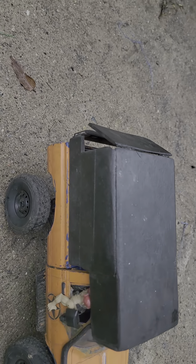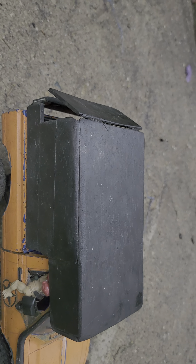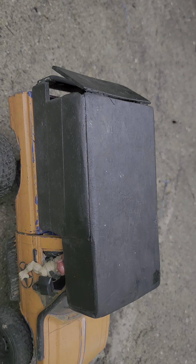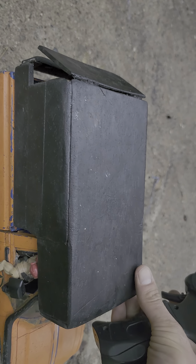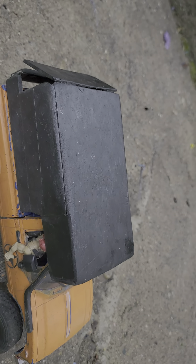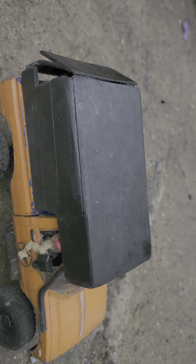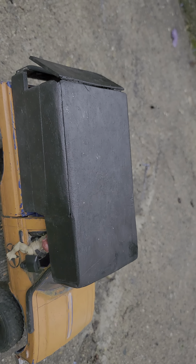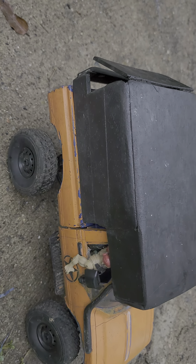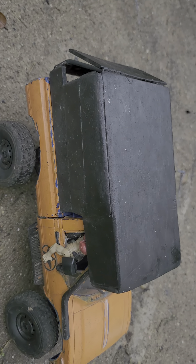It's just balsa wood with some Plasti-Dip on the top of it. Plasti-Dip works wonderful — I'll always use it for balsa wood. Particularly because it shrinks, it's like a shrink-wrapping spray. It waterproofs it too, which is a big plus, especially when you deal with rain and water and all that stuff. It works out great.